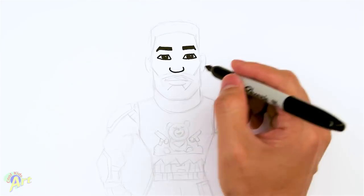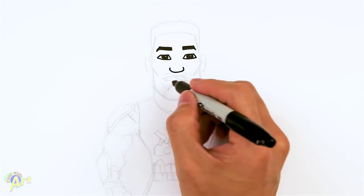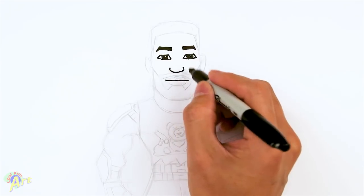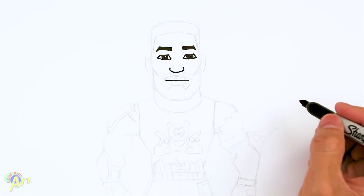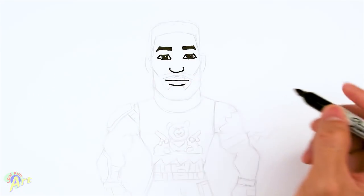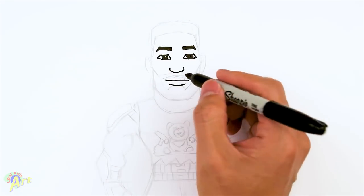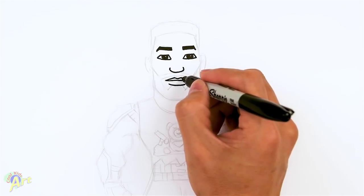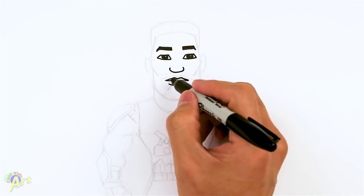And then from here let's come down and draw his mouth. It's a little bit wider here — we're going to go just one line across. And then for his lower lip, we're just going to draw another line. And then for his upper lip, we'll just draw in two peaks. And we can shade that in if you like.